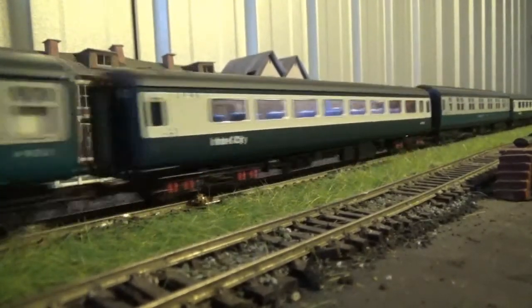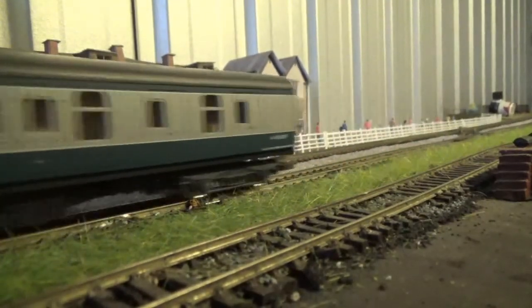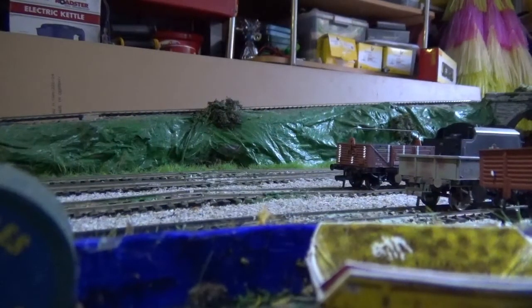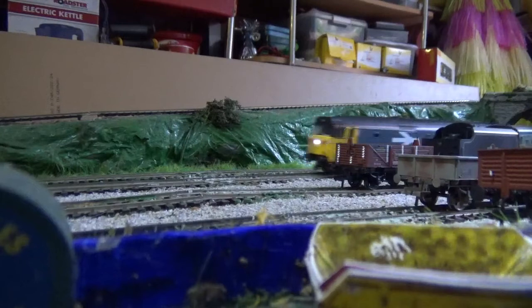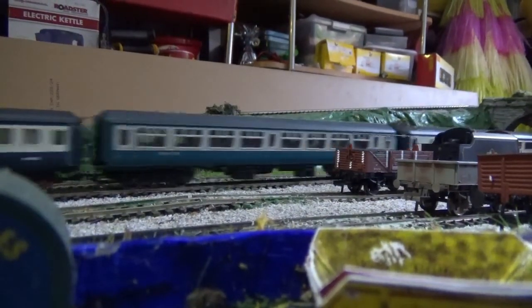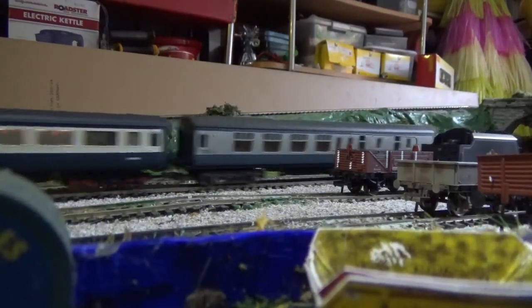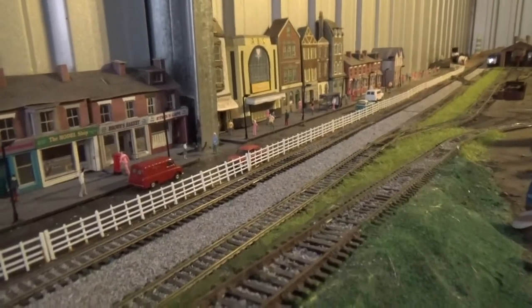Now we come to the pull test for the Class 50. As you can see, it was coupled up to a rake of blue and grey stock and had no problems pulling that stock whatsoever. Seeing this Class 50 paired up with those coaches, it makes for a very 70s and 80s era sort of train running around the layout.